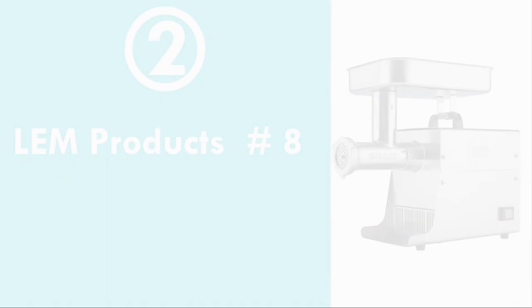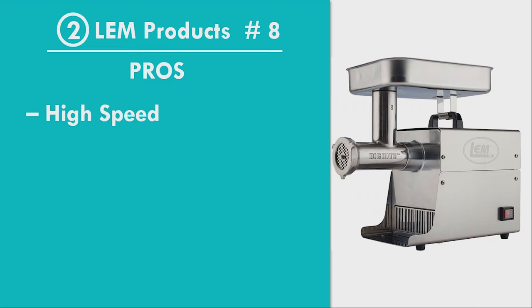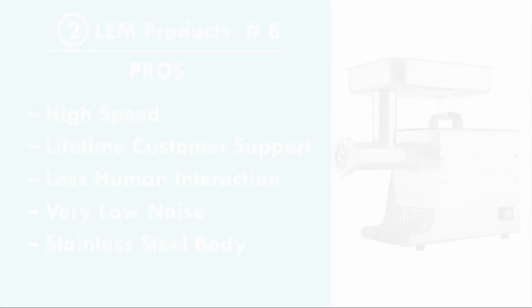Number 2: LEM Products, Size 8. Pros: High Speed of Output Delivery, Lifetime Customer Support, Less Human Interaction Required, Very Low Noise from the Motor, Body of the Grinder is Made of High Quality Stainless Steel. Cons: High Price, No Reverse Motor Motion.